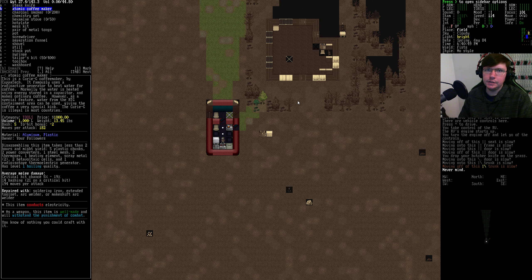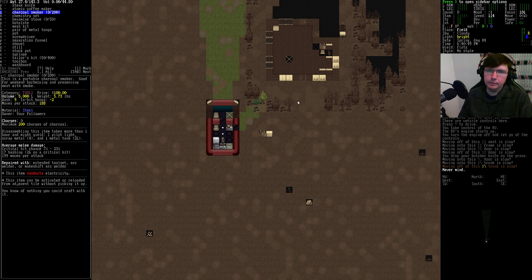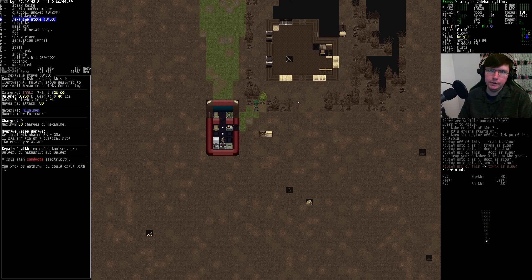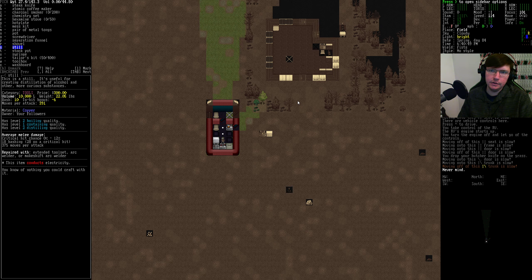The Atomic Coffee Maker has to stay because it has infinite boiling quality without using any power. The smoker we might need. The chemistry set we're probably gonna need, even though we have a separate still. The still's even better.